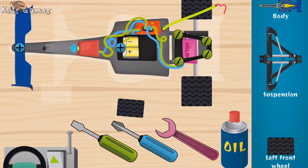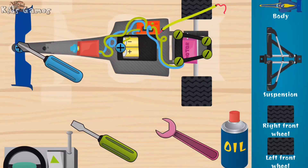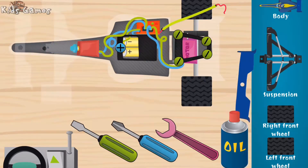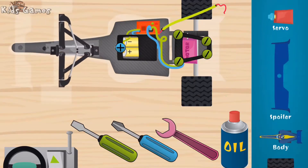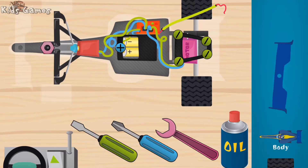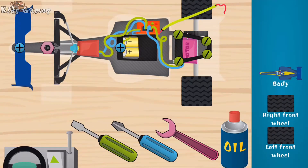Right front wheel. Good. Spoiler, good, spoiler. Front suspension with mechanism for enabling turning. Spoiler, spoiler. You're fast. Body.